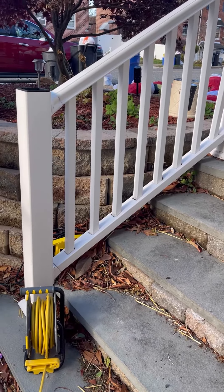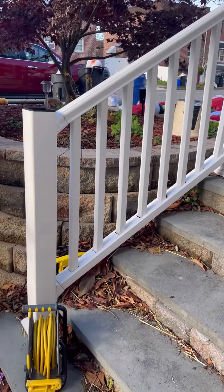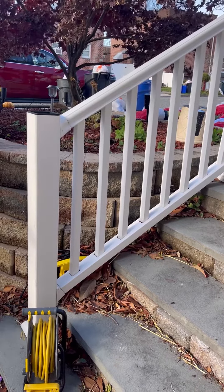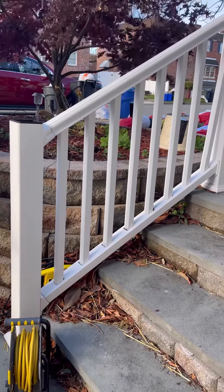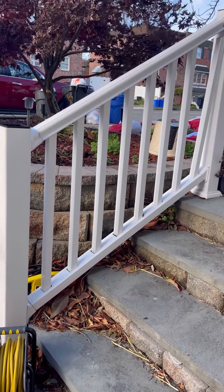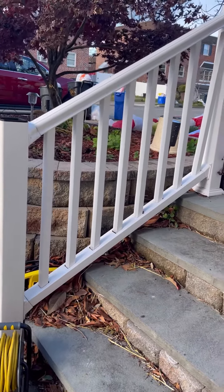Good morning everybody, Frank from Dombrowski Home Improvements. I am just on a job in Parkwood and I wanted to show you what happens when you install subpar railing materials from the big box stores that don't have any aluminum in the rails, top or bottom. This is the Veranda brand railing from Home Depot. The bottom rail — pay close attention to this.